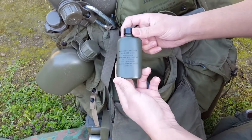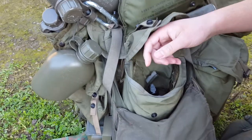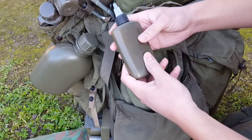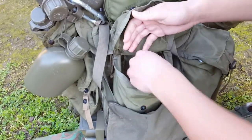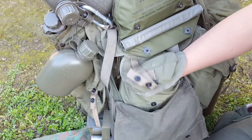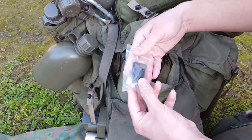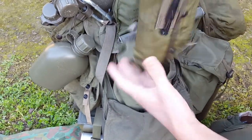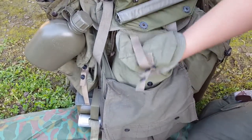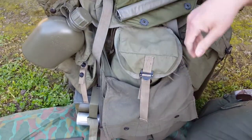Rifle bore cleaner — Vietnam dated. Just an unmarked gun grease. Toothbrush. Sewing kit. M16 cleaning kit. Just some extra wire and some lace — tie up whatever you need.